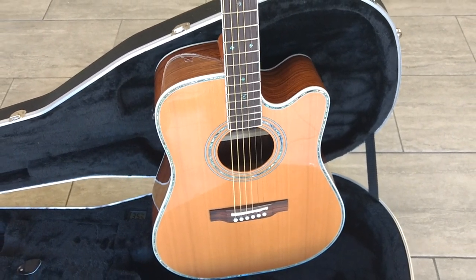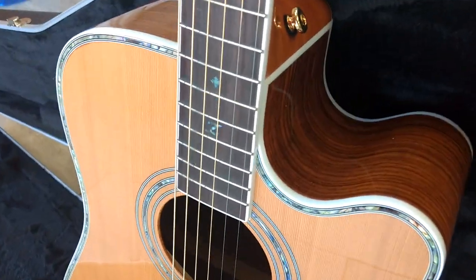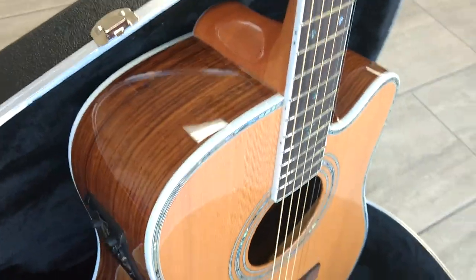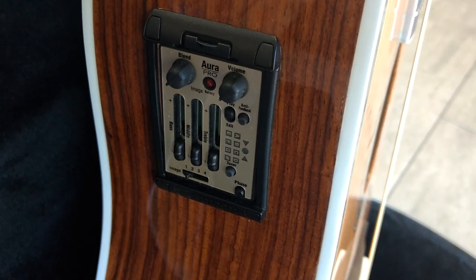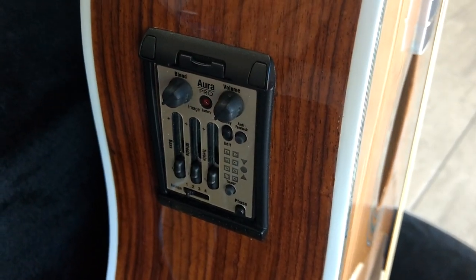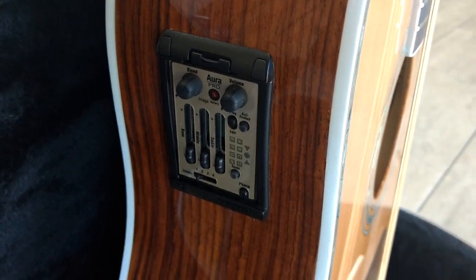This is a full-size acoustic electric. It's got the cutaway box design you see here that allows you to slide down low on the neck. It is an acoustic electric with the full Fishman sound imaging system, and I do have a separate video on this on our YouTube page that explains the sound imaging system.